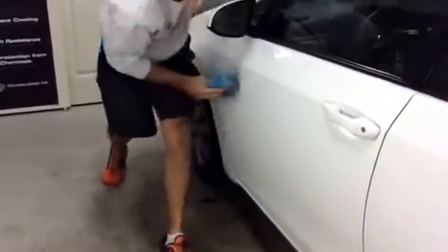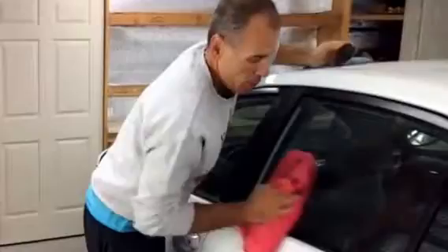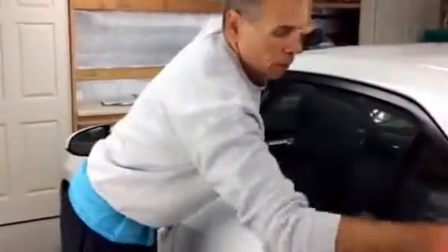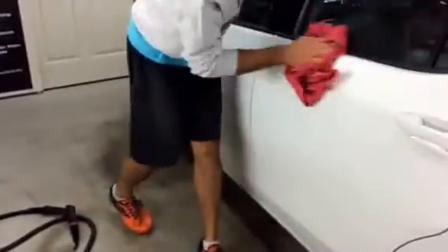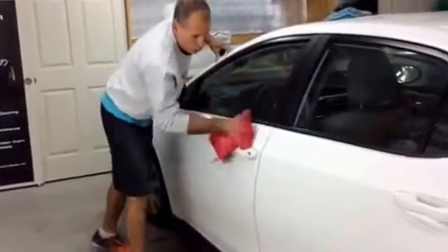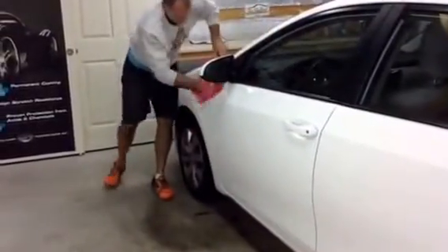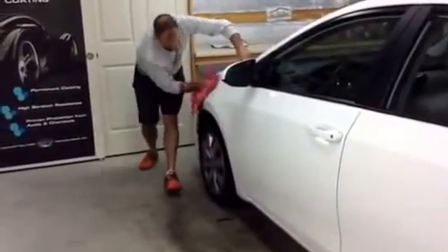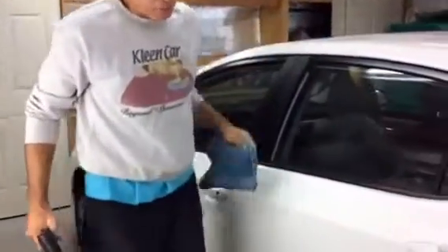Now I just have basically my rocker panel left to do. If I take a fresh clean towel I need to wipe any residual wetness which could streak the car. Again, if we're giving this as a final wash to the customer after the job is done, we don't want to leave any streaks — we want this to be a professional wash. Now I'll take my brush, put it on the end of the steam wand, and come back after some of the more difficult areas on the bottom.